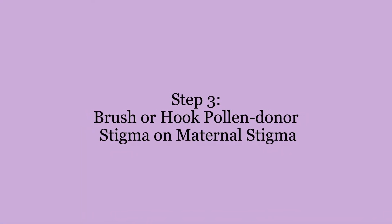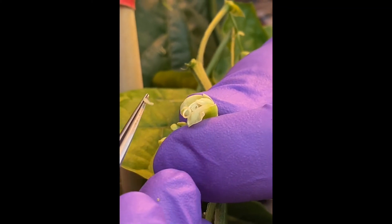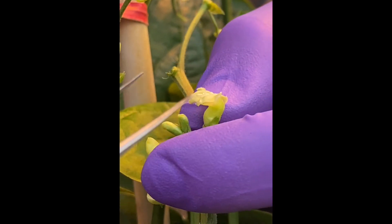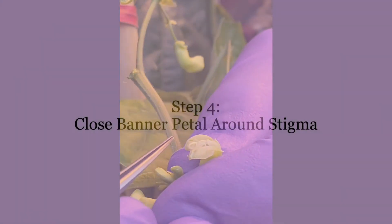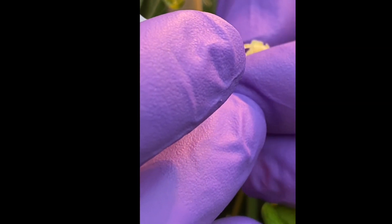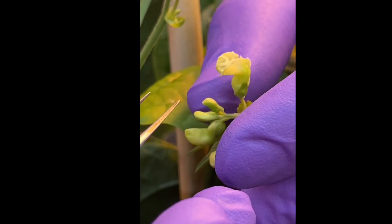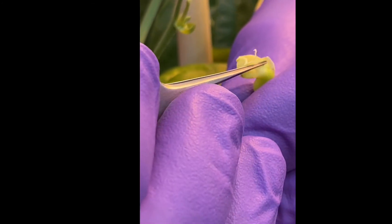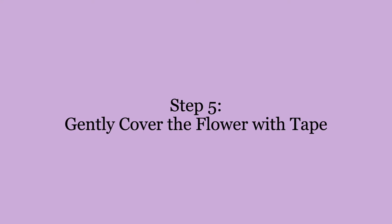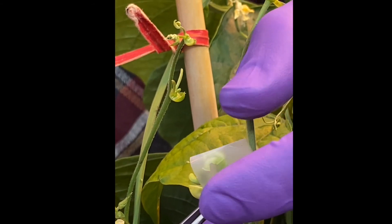Carry out the cross-pollination by sticking the two stigmas together. You can try to hook the paternal stigma onto the maternal stigma, leaving it behind when you close the outer petals, or simply brush them together to distribute the pollen. Once you have finished pollinating, carefully close the banner petals around the stigma to retain high humidity within the flower. You can then gently pinch the banner petals closed with a piece of scotch tape.